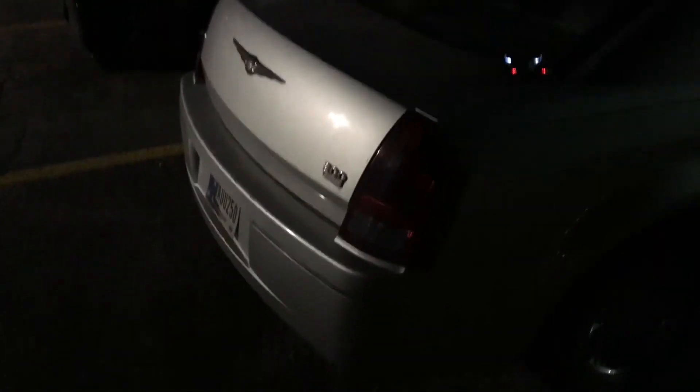Sharper Image DX2 Stunt Drone — I'm your boy Drones With Dogs, thanks for watching. Don't forget to like and subscribe. Deuces.